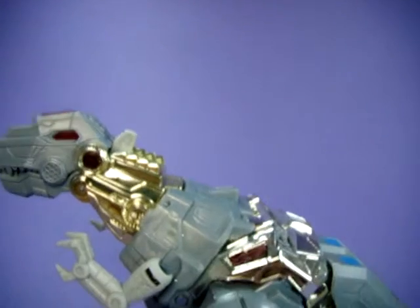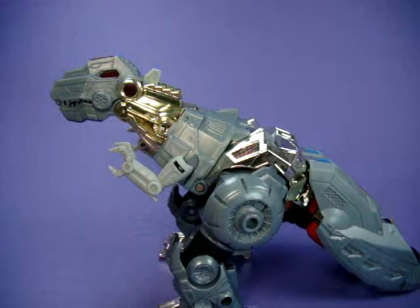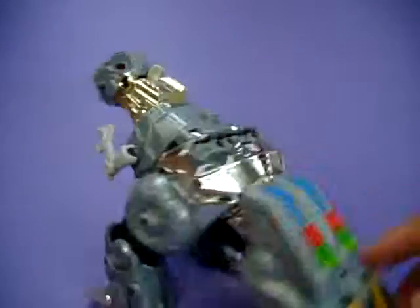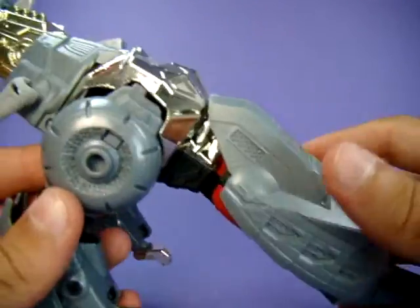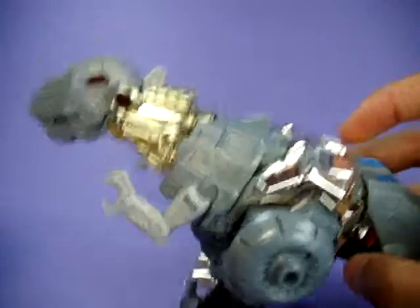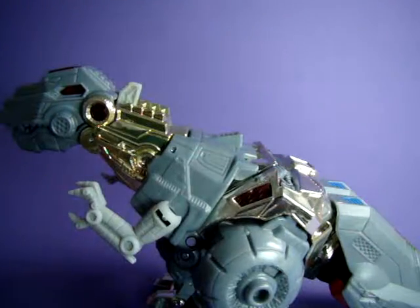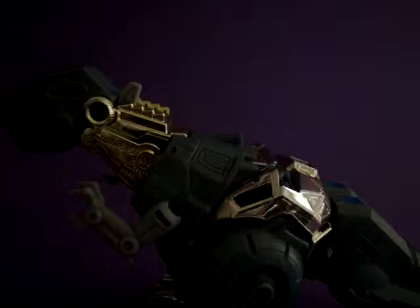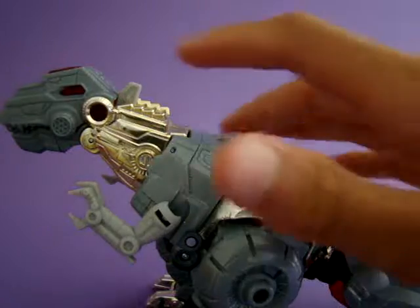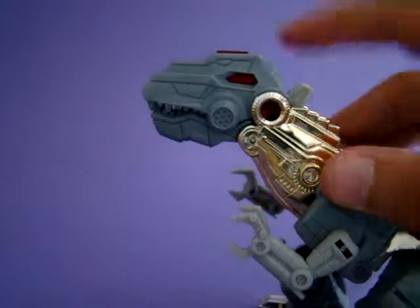I present to you G1 Fall of Cybertron Grimlock! I like this figure - I like the robot mode. I'm not so sure about the dinosaur mode just because of his tail; the tail really bothers me. That's probably my only complaint, plus the chrome. Let me turn the lights off because he does have his Fall of Cybertron LED gimmick still in here. Rawr - with the LED!